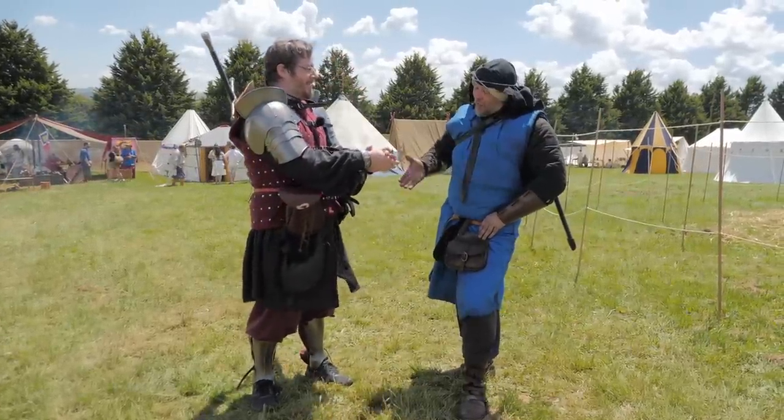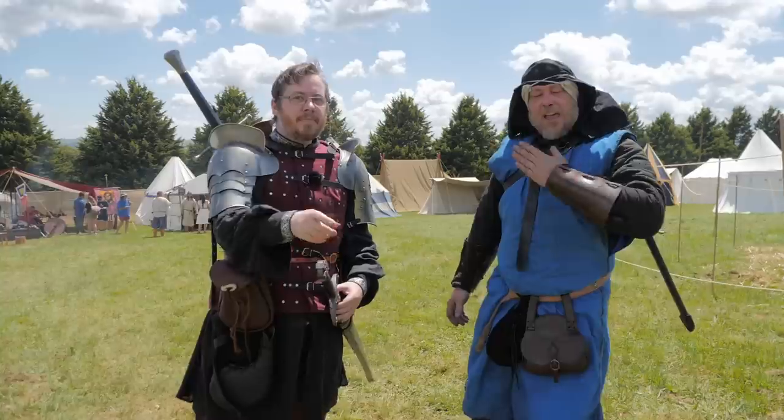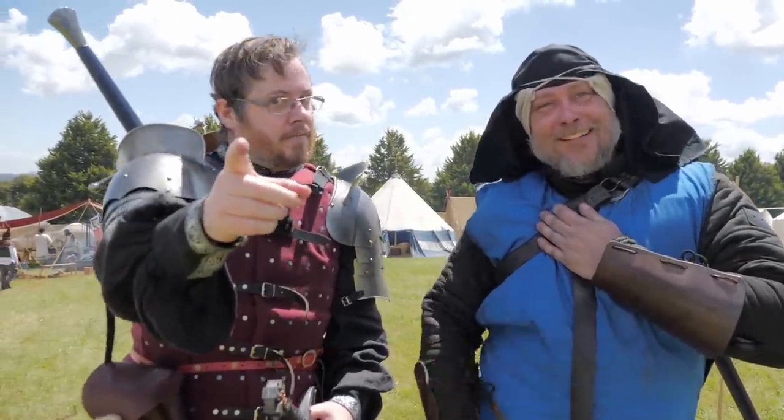But hey, it was awesome catching up, Nate. It was as well. So good luck. And everyone wear back scabbards wherever you can - they're cool, they're really, really cool. All right guys, see you next time. Until then, farewell.